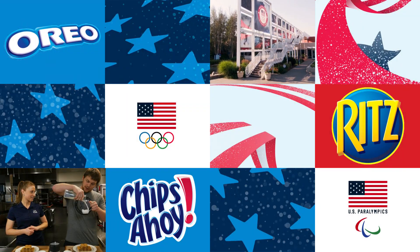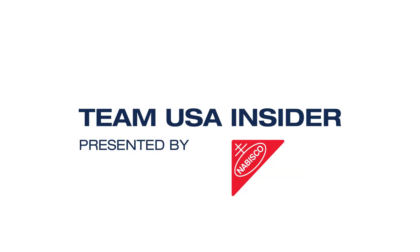Hi, I'm Stephanie Meisen, a dietician here at the U.S. Olympic Training Center, and today I'm here with Corey, one of our resident athletes. I'm Corey Hope. I'm one of the Greco-Roman wrestlers here at the Olympic Training Center. This is Team USA Insider presented by Nabisco, and today we're making dumplings.